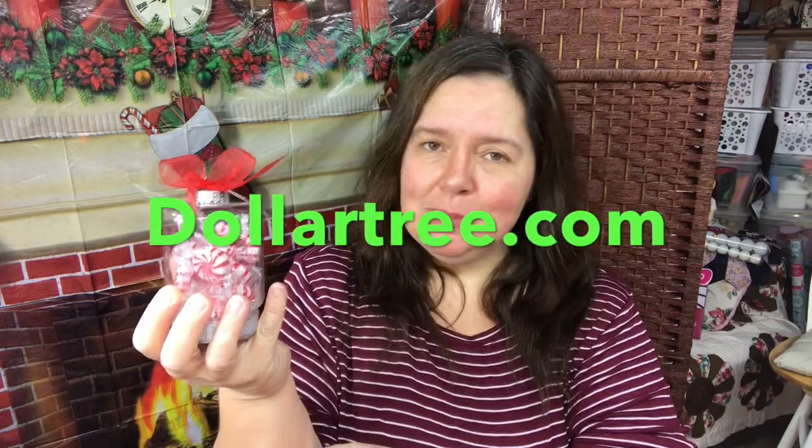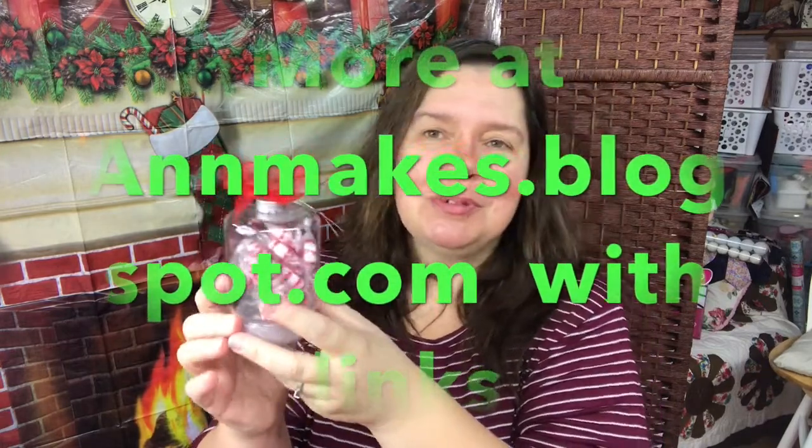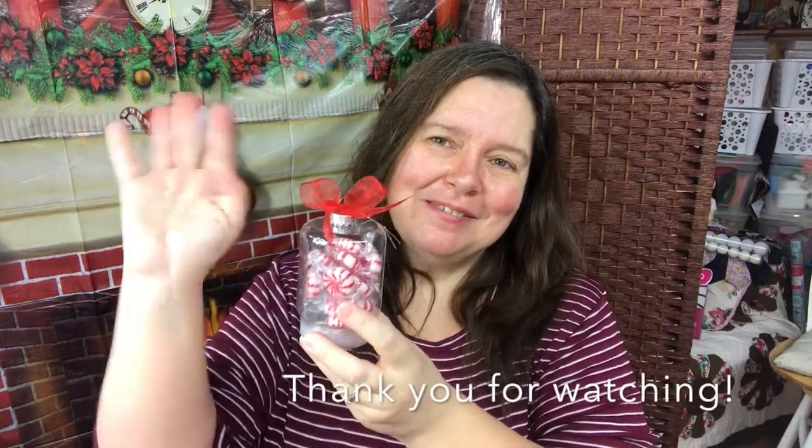Wasn't that easy? I told you! Simple items to make this sweet little gift. Everything is available at Dollar Tree, and if you're in the US please check out DollarTree.com for Christmas at the Tree where all the items are one dollar. I hope you enjoyed this quick little video. I would so appreciate a thumbs up, a like, comment, and share. Happy Holidays everyone! Be safe!